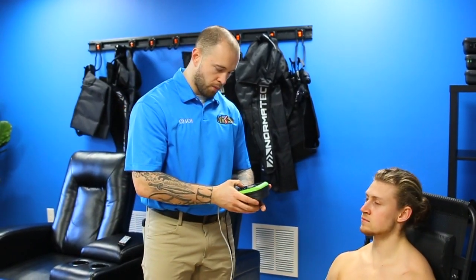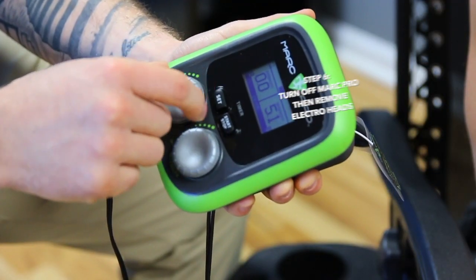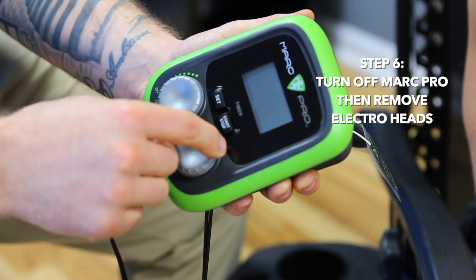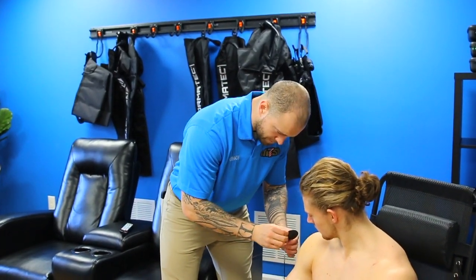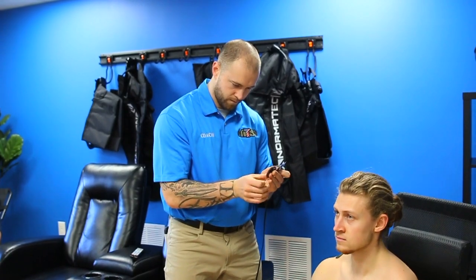Once your timer is up, we're going to assume Will's treatment is complete. We then turn both dials to off before removing the electrode pads. We simply peel the pads off the body and reapply them to their plastic covering. A staff member will then come in and apply a disinfectant to the pads before they're used on the next person — because your safety is paramount to us, and all performance starts with safety. At that point, you're done with your Marc Pro treatment, and we've expedited your recovery process.